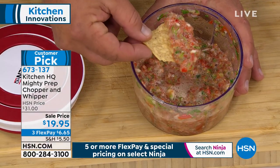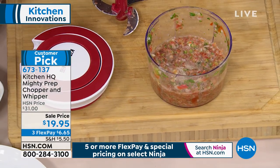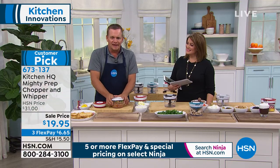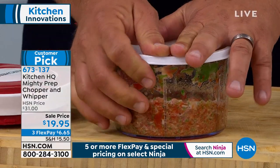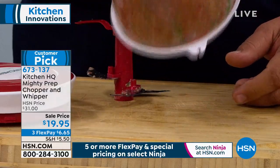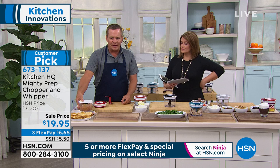What I love about this new set for Kitchen HQ is now it actually comes with a snap-on lid. I can put this lid over the top, seal it up tight. Now I can pop that in the fridge. You don't have to worry about it leaking if you're going to take it somewhere. You can place that right out on the table.